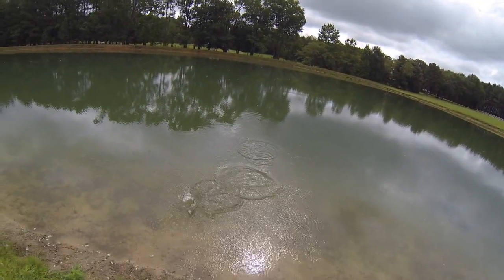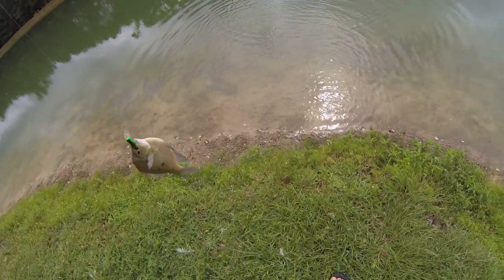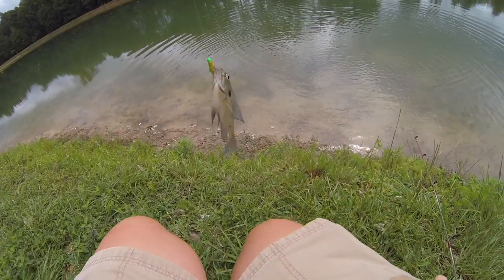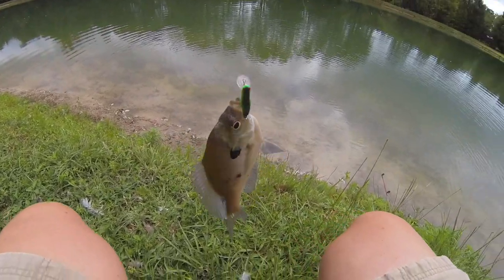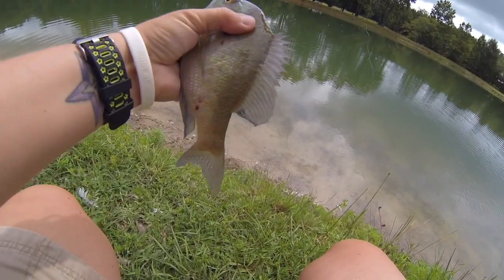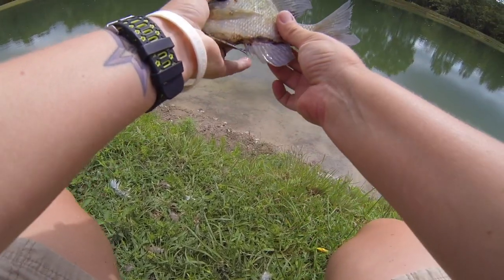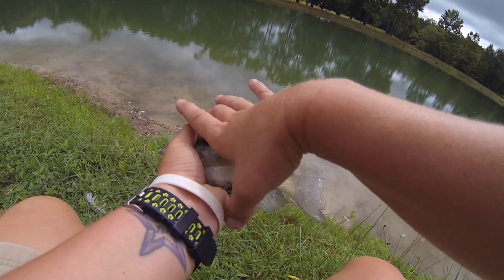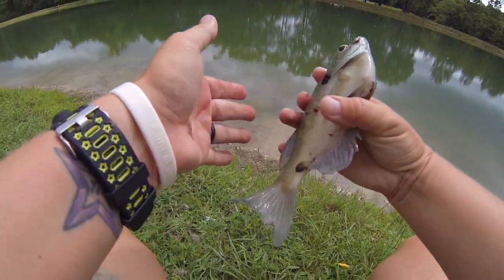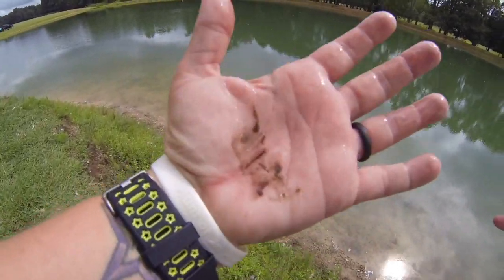Got him! Another big bluegill - oh man, he's got something on him, some kind of growth or something, gross. All right bud, let's get this hook out of your mouth. Good thing I like about these baits is the hooks just don't have big barbs on them. That's a nice bluegill but she's got some pretty nasty stuff on him. Let's put him back and wash my hand off because he crapped on me.